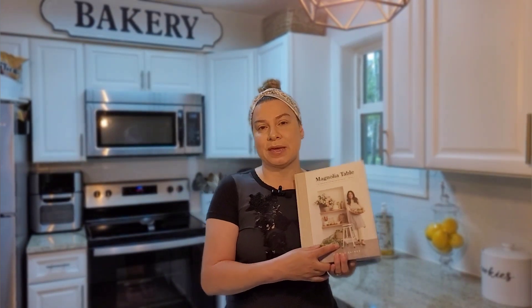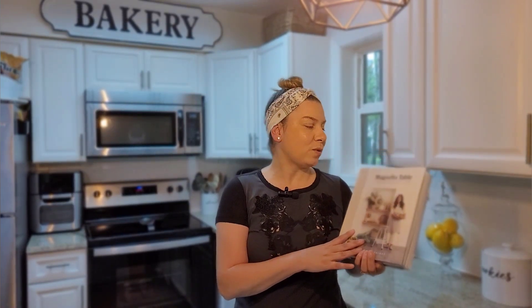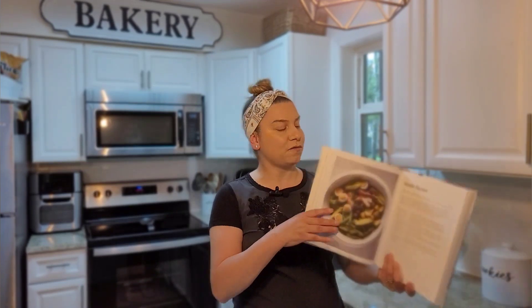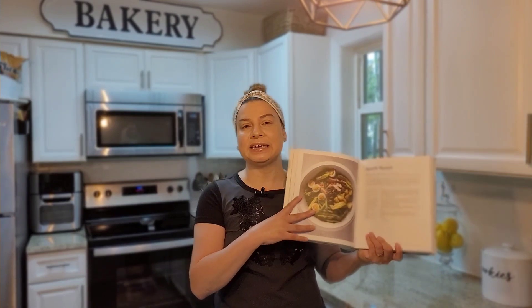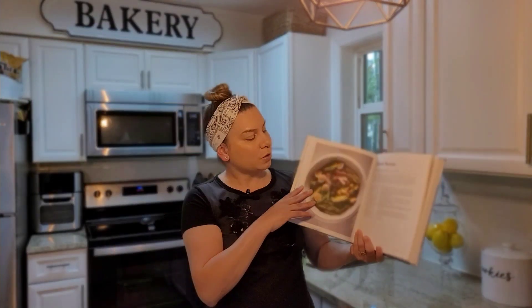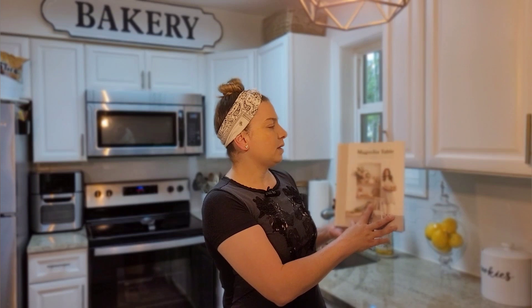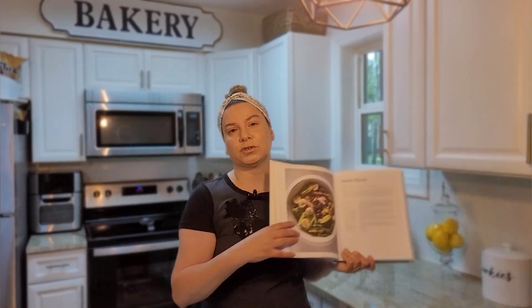the Magnolia Table cookbook to make a salad. I absolutely love Joanna Gaines, by the way. The salad that I'm going to be making is a French salad called the Salade Niçoise. For those of you who have this cookbook, it's the Magnolia Table Volume Two and the salad is on page 127.